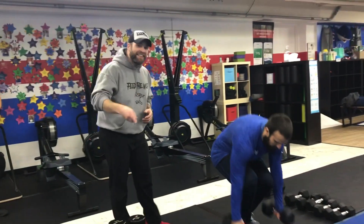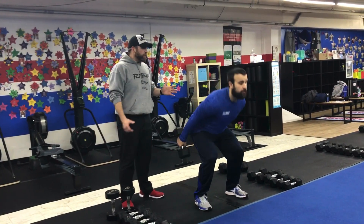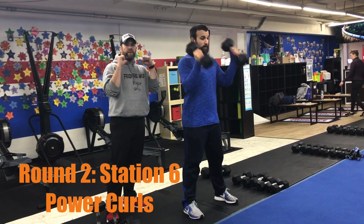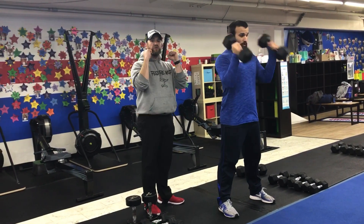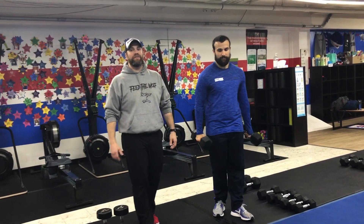From there, we're over to our last station — the last exercise today: power curls. Dumbbells at your sides, use those hips, drive up out of that quarter squat, getting those dumbbells right to your shoulders, and then sit back. Sit that butt back, squeeze those glutes, and drive up to catch those dumbbells at your shoulders. That's our Fast and Furious workout for this week — great job, everybody.